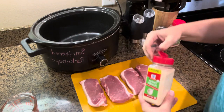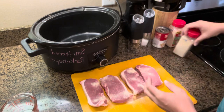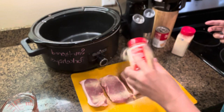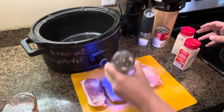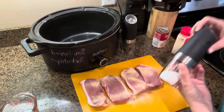Let's make a quick weeknight meal. This is gonna be four boneless pork chops. You're gonna sprinkle some onion salt and some garlic salt, a little bit of black ground pepper, some salt.